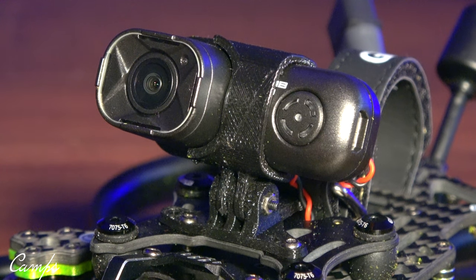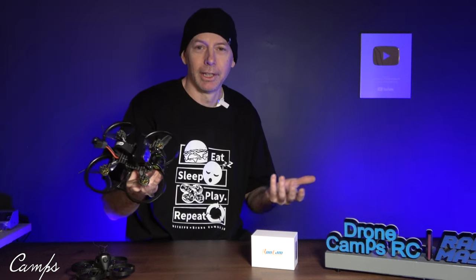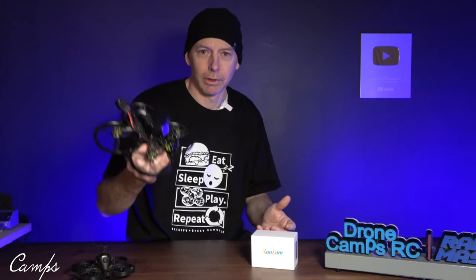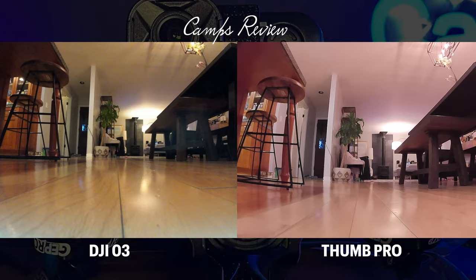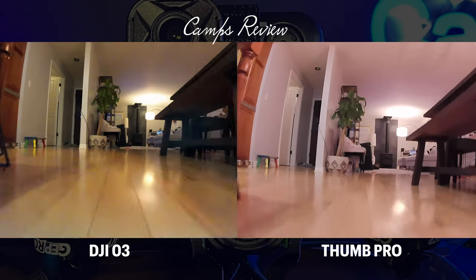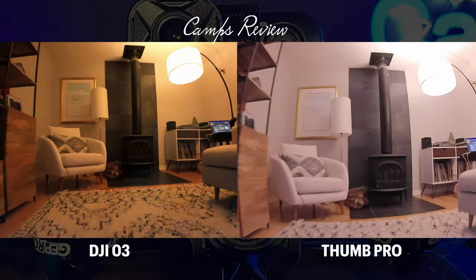So what's the difference? Let's go ahead and take a look at the video versus the O3 on the Runcam Thumb Pro, and we'll come back to the bench and I'll tell you all about it in this review. $89 4K stabilized video — the big thing in this review is just a comparison between DJI O3 and Thumb Pro.